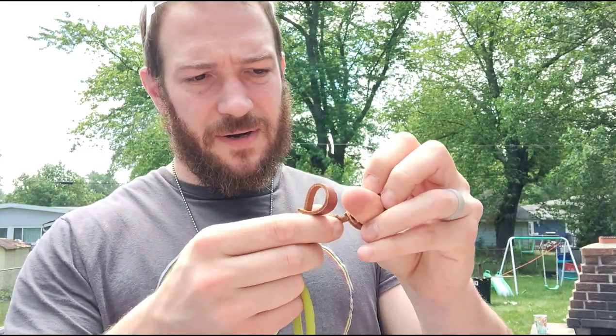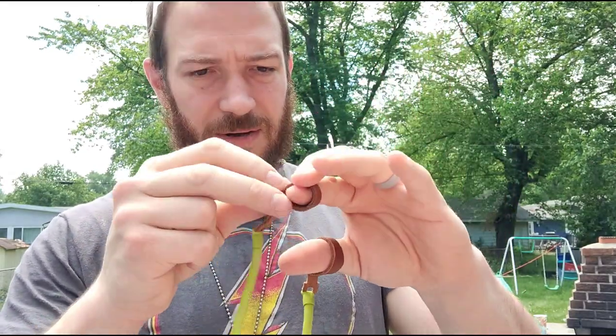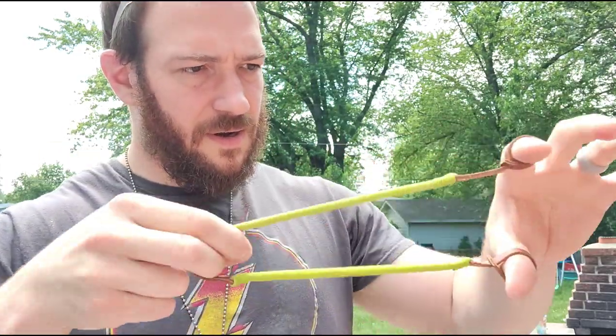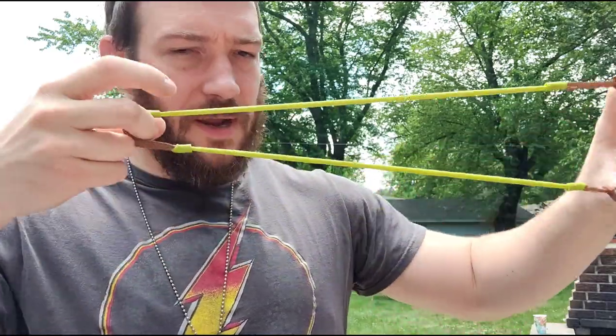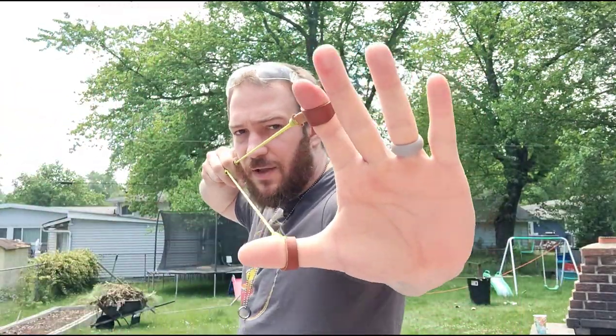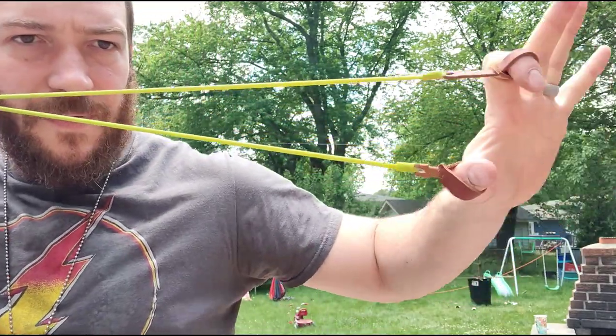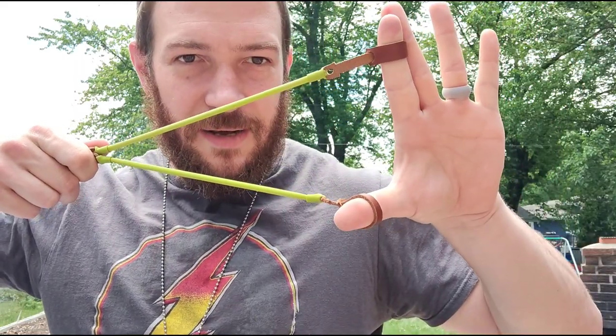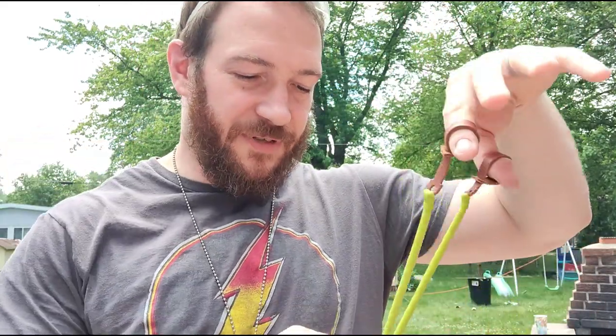You just slip your thumb around one fork and your forefinger around the other and fire away. You're supposed to shoot in an L shape, but because I'm a bit more used to frameless shooting, I'm actually going to turn my fingers inward a little. That said, for safety reasons, shooting it the standard way is probably what you should do.